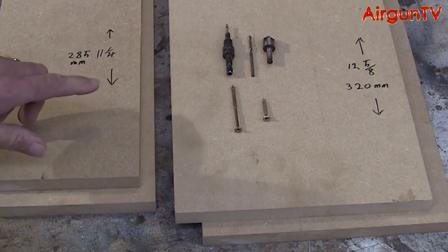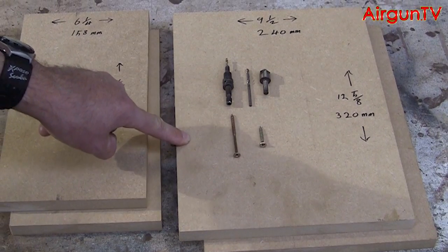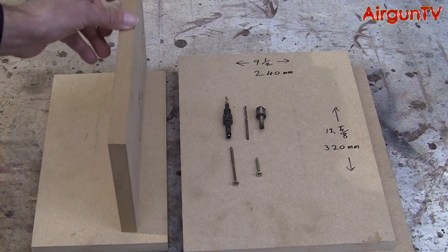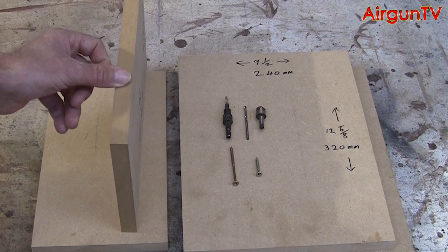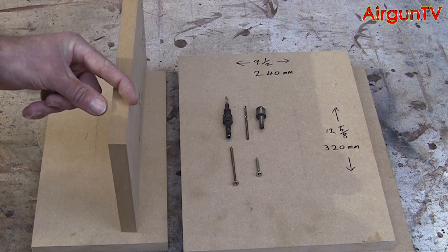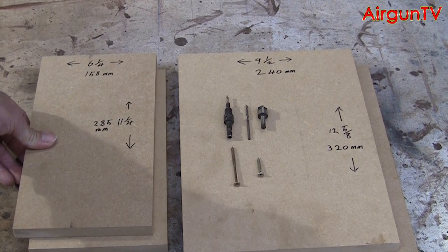You don't need too much timber for this project - just these four pieces here, and these two larger pieces will be cut in half later on. This is 18mm thick MDF. You can use plywood or whatever you can get hold of. Even if you can get it wider than 18mm, all the better - it'll add strength. These are just some pieces that were laying around the workshop that I'm making use of.